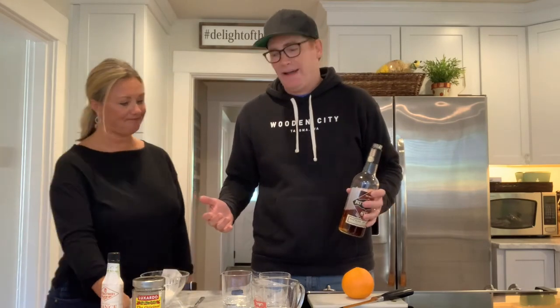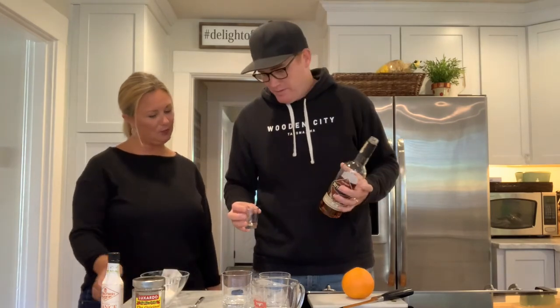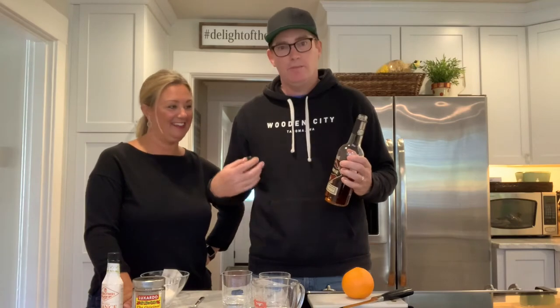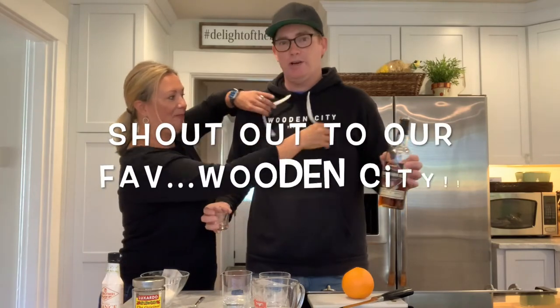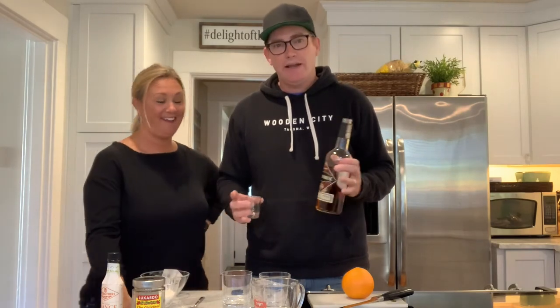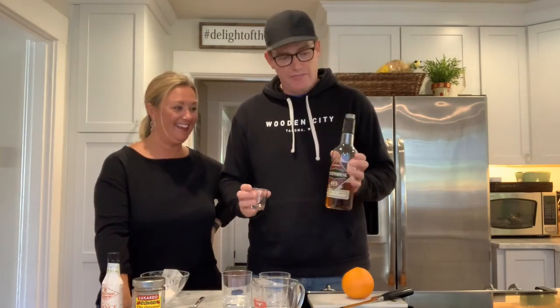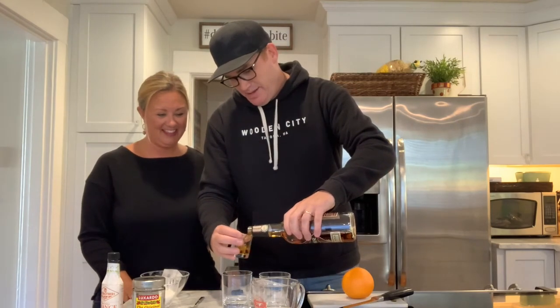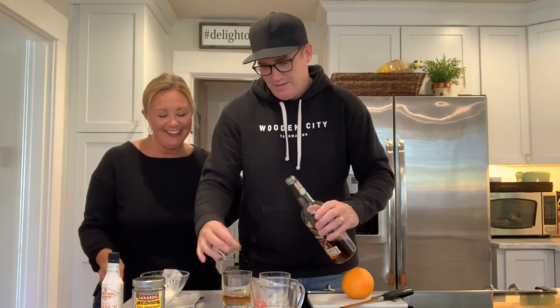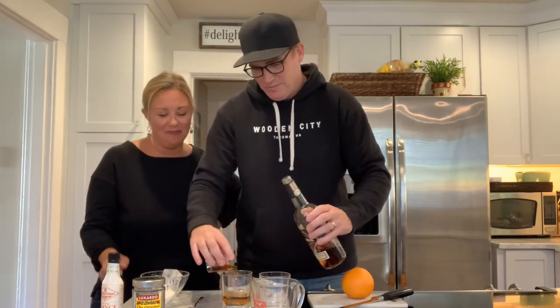I kind of eyeball it, but it comes out to about a teaspoon. Ice cube is the last thing I put in. We like the Rittenhouse rye because it's our favorite old-fashioned from Wooden City, which is a restaurant in Tacoma — our favorite restaurant there. We've tried a lot of different bourbons and ryes, and this is our fave. I do maybe two ounces — that's about an ounce and a half, you've got to kick it a little more. Well, what the heck, it'll be a good night.